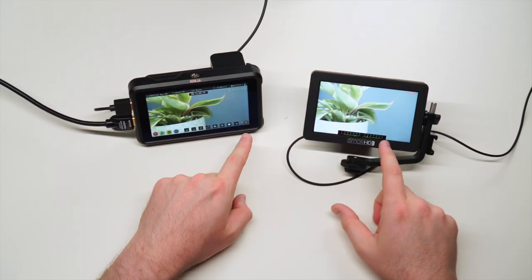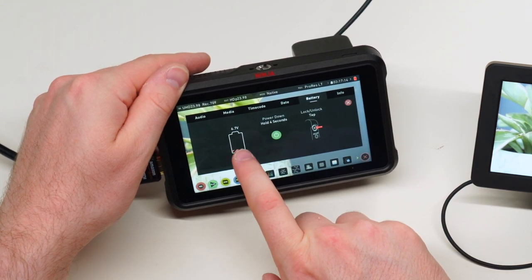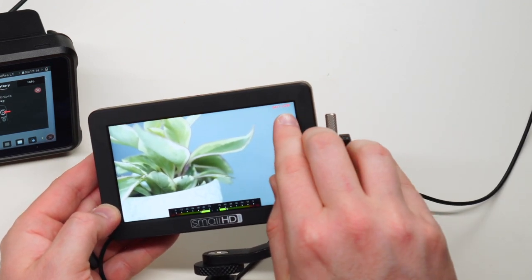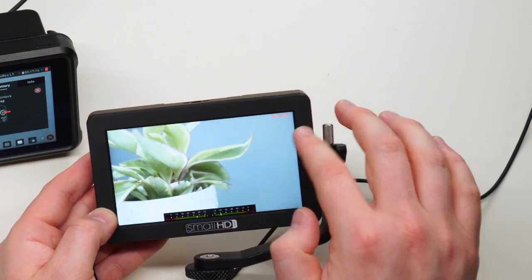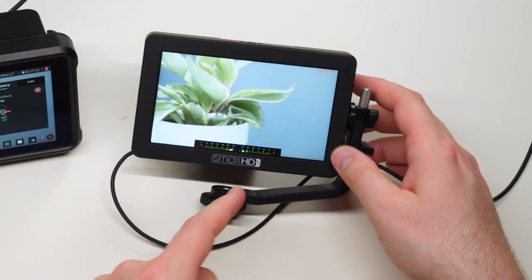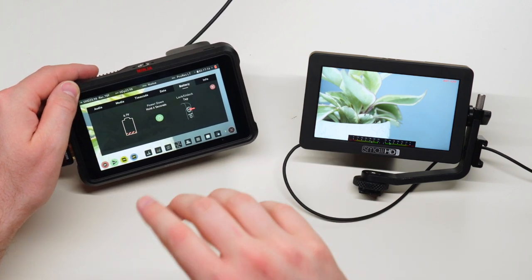Both monitors have a battery indicator, but I prefer the Ninja V's — it shows the real battery status with a nice animation and gives you warnings when it's running low. The SmallHD only shows a small 'battery low' text in the top right corner with no indication of how much is actually left — no percentage, no warning stages — so it can just shut off unexpectedly mid-shoot.